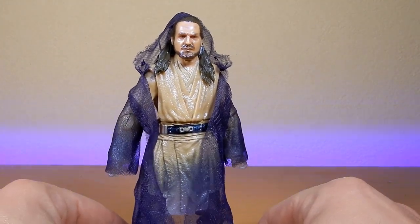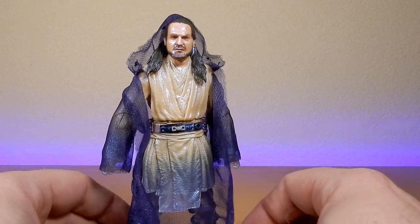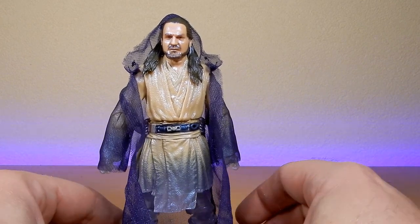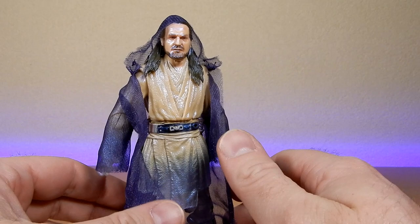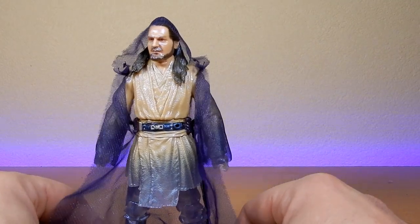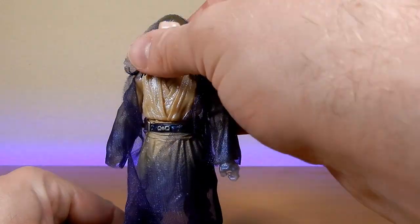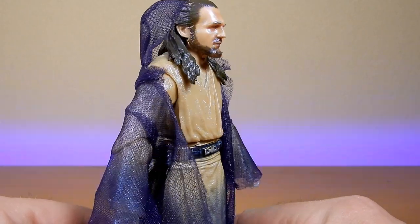One thing I've always discussed with force spirits is that it's very dependent on the viewer — specifically the force user's perspective. For example, when Luke first starts tapping into the Force at the end of A New Hope, all he can do is hear Ben Kenobi say 'use the Force.' As he progresses and becomes stronger, by Empire Strikes Back he can see him, and by Return of the Jedi Ben basically comes and sits on a log. So I think it's very much the user's connectivity to the Force that determines whether they can see the force spirits.